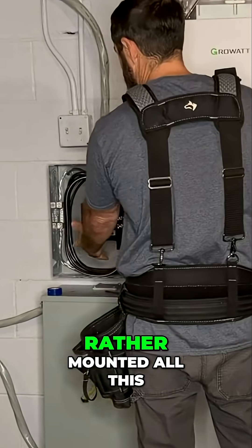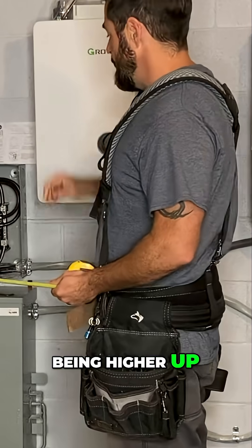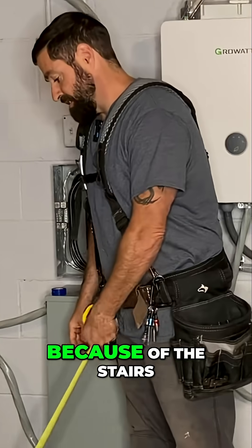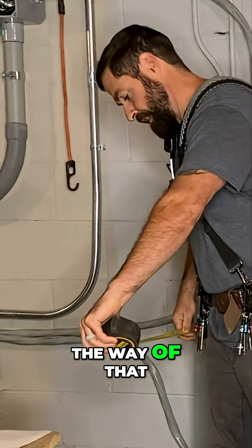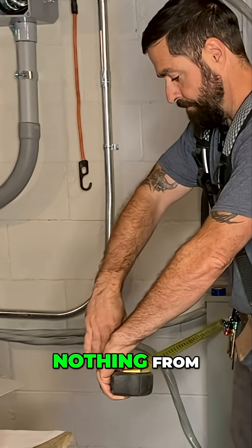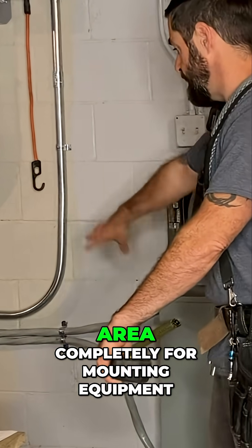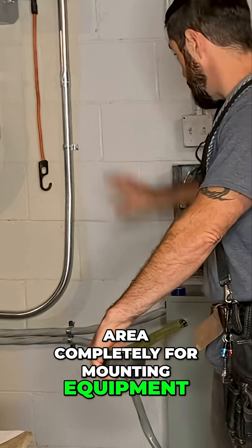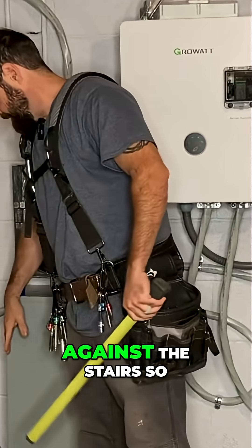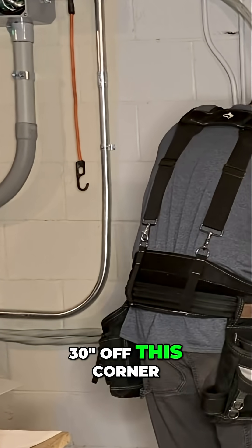I would have much rather mounted all this equipment right here, being higher up and giving myself some more room. But I couldn't do that because the stairs would have been in the way of that three-foot working clearance. So we would need nothing from this point forward — that took out that area completely for mounting equipment. In this case, I butted up right against the stairs so I could get my 30 inches off this corner.